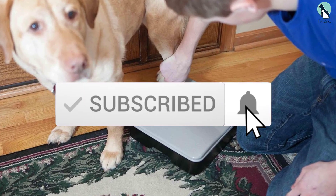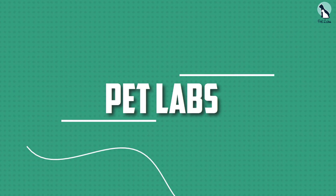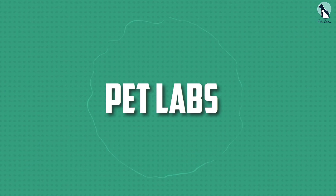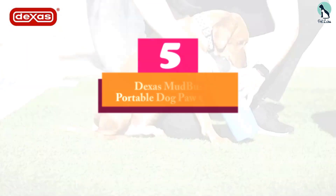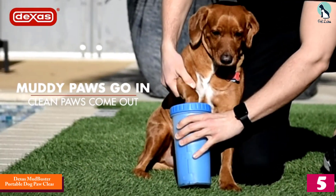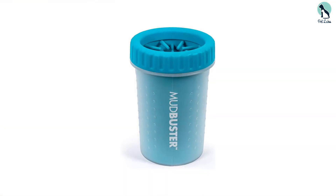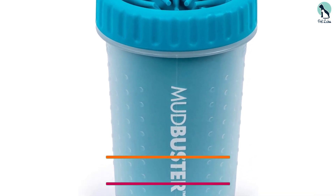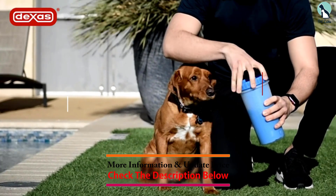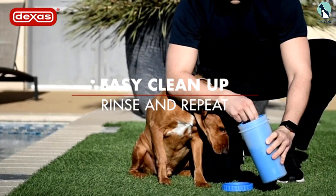Starting at number five, we have the Dex's Mudbuster Portable Dog Paw Cleaner. It is one of the highest rated dog feet washing cups on the market. It features thick yet soft silicone bristles that can gently and effectively remove dirt between your dog's toes and keep all the muddy mess contained inside.